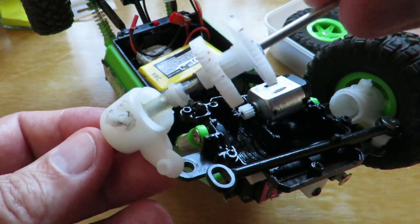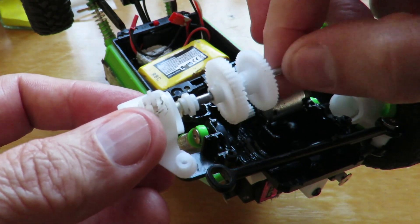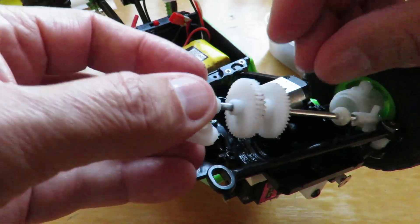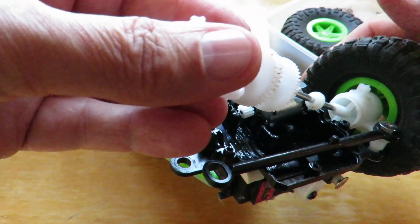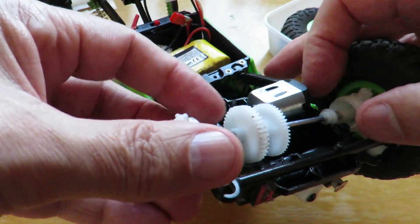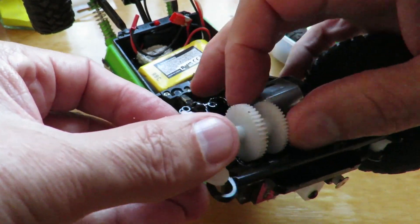It's going to go in there. It's going to go in there. Right, it's in there like that. That one's got to go in there. That one's got to go in there.